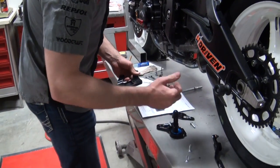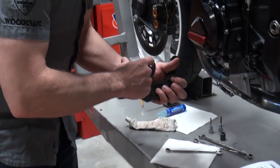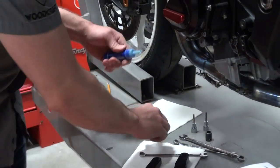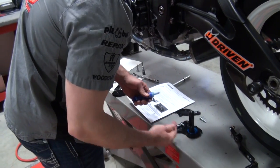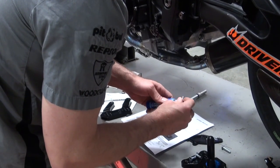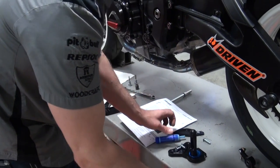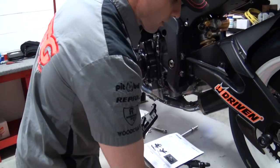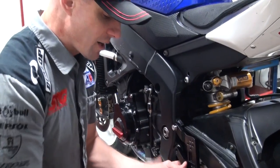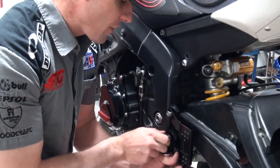We're going to begin by installing the structural mount first — the large adapter plate. I've got a little bit of anti-seize here and my blue thread locker right here. Before I began this project, I had a rough idea of where I wanted to go with these rear sets in terms of height and adjustment. There is a huge range of adjustability with the Driven D-Axis, so I've kind of got the rear sets set up where I think I'm going to want them right now.